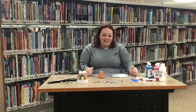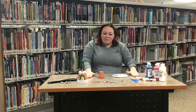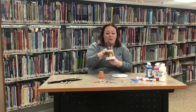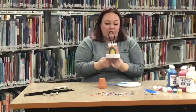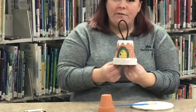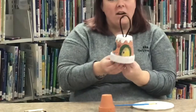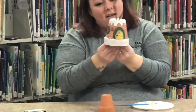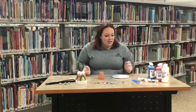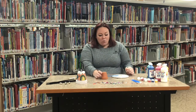Hey kids, it's Miss Katie here with Crafts with Katie. Today we are doing a terracotta pot gingerbread house. We had kits at the library for you to pick up, so if you got a kit you can work along with me as I show you the steps.